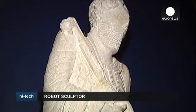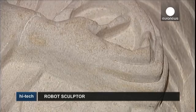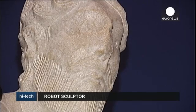Here at the Abbey of Cluny in eastern France, the robot gives visitors access to works they would probably never see, like this replica of Saint Peter. This is a museum quality copy — it's interesting for visitors who can't see the original because it's in a museum on the other side of the Atlantic.